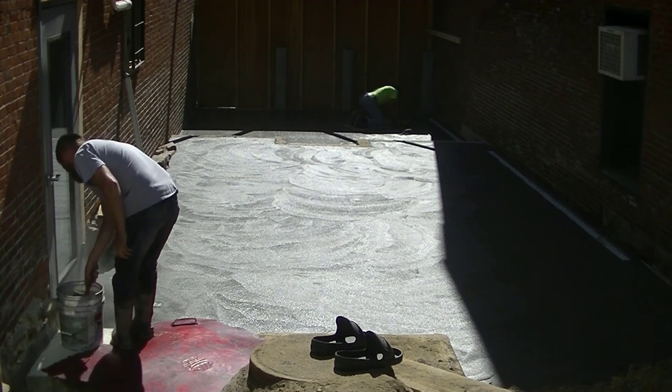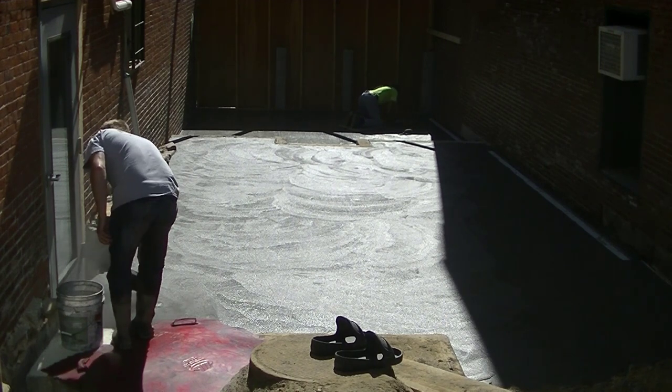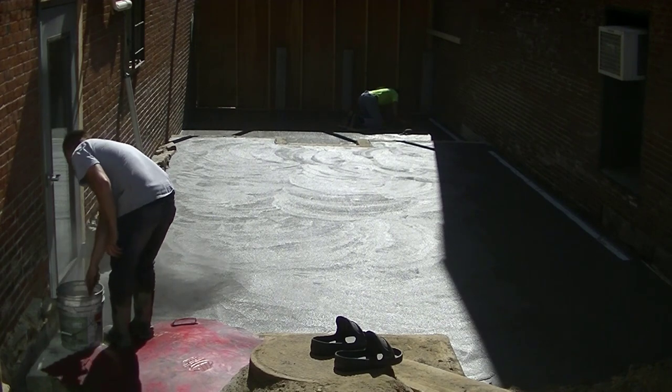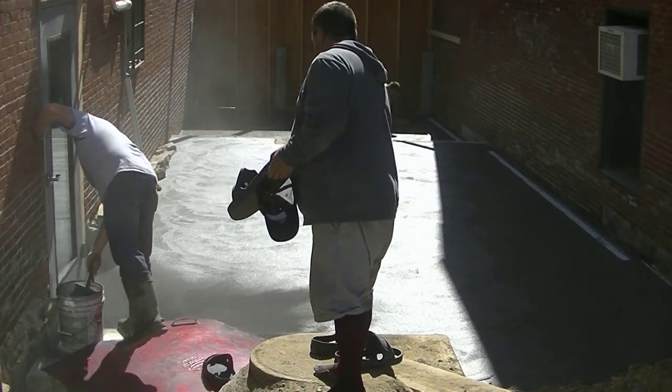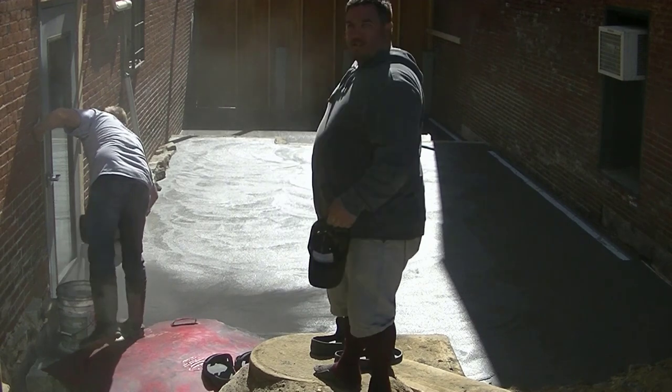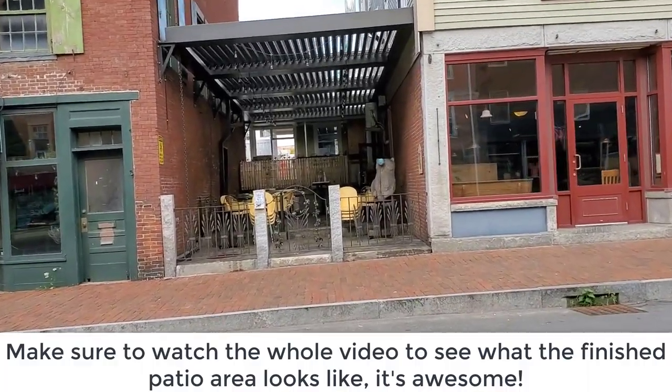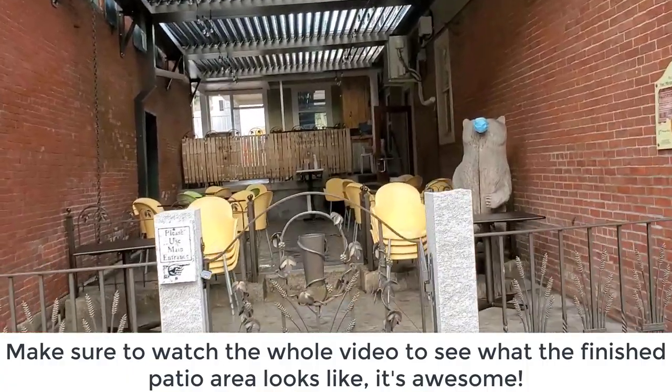What we're going to do is put a stamp finish on this — it's going to be a stone texture finish. The trick about this was it was a very narrow area, tight quarters. The access was very limited and we had some parts in the sun and parts in the shade, as you can see.